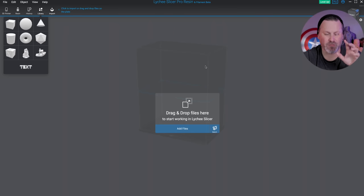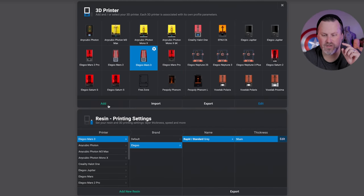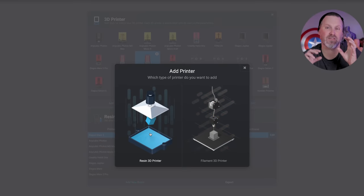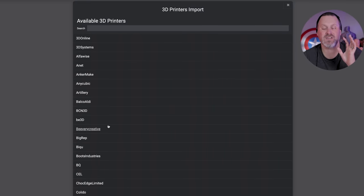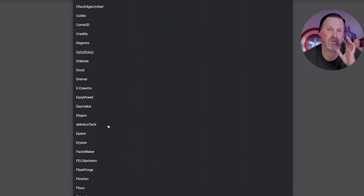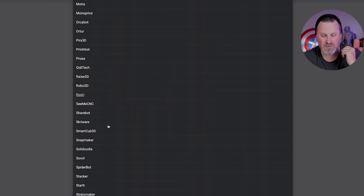Over on our computer, if we get Lychee Slicer loaded up — if you've already been working with it on the resin side and have the latest version, then you already have access to the filament version. All you need to do is click on the 3D printer icon in the top corner and then click add. You now have a new option to choose between resin printers and filament-based 3D printers.